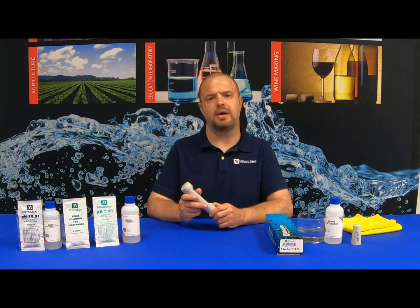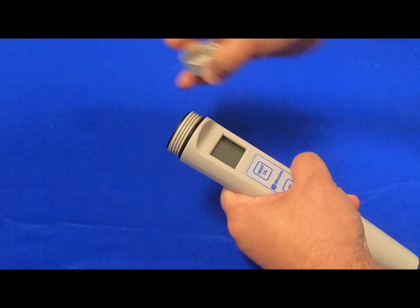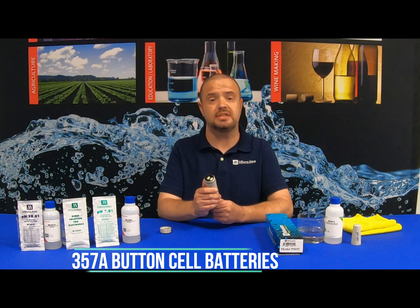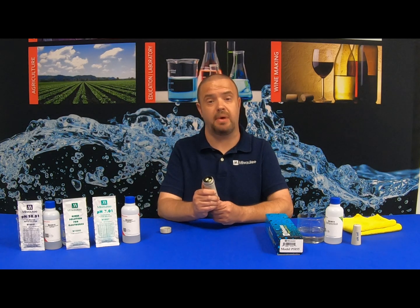When replacing the batteries inside the Milwaukee Instruments PH55 unit, simply unscrew the top of the unit. There are four batteries located on the inside. Take these out and replace them with four 357A button cell batteries. Make sure to follow the correct polarity markings when replacing the batteries.